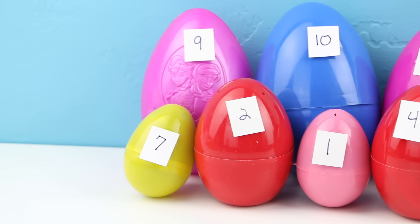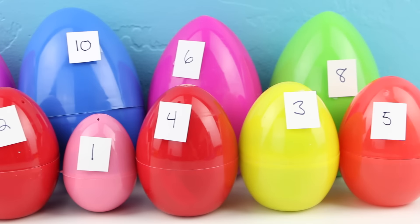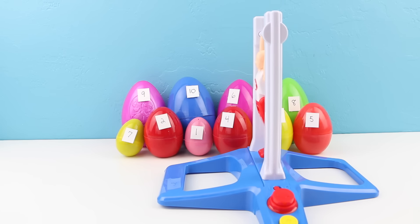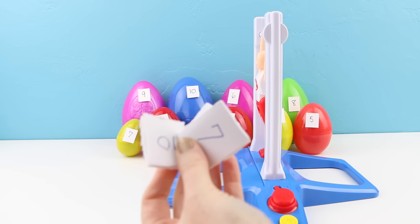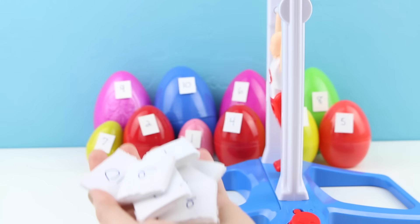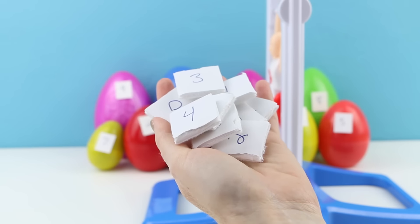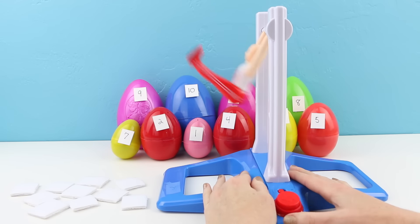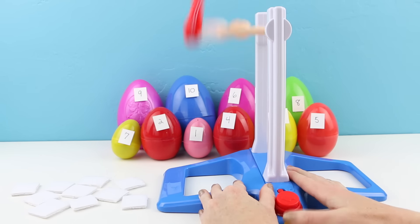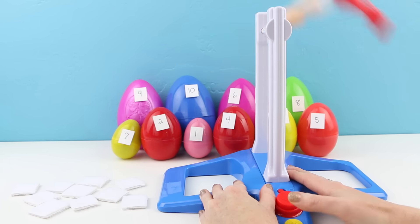I have here ten different surprise eggs. Each of these has a different number on the front and a different surprise inside. Since I have numbers on the front of my surprise eggs, I also have these little numbered chips. On the back of each of these numbered chips is a piece of velcro that will stick to the bottom of my gymnast. I'm going to lay all these little tokens face down so I can't see the numbers, and now I'm going to let the gymnast decide which surprise eggs we're going to be opening up today. I'm going to do this three different times.